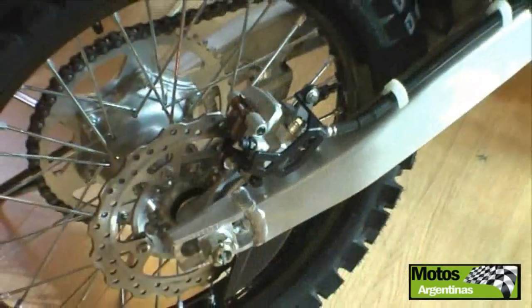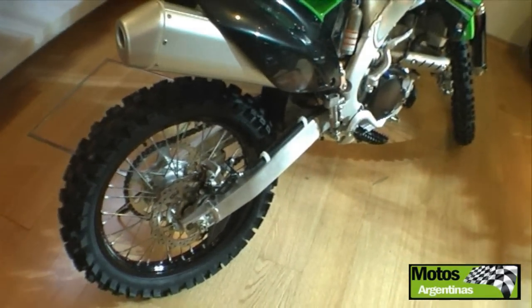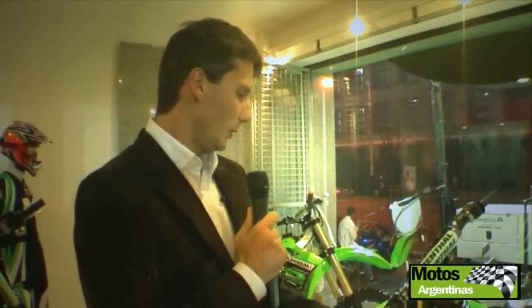It's the second time that a motocross has this technology. It allows, as I said, to work more on the EQ and also on the durability of the engine.